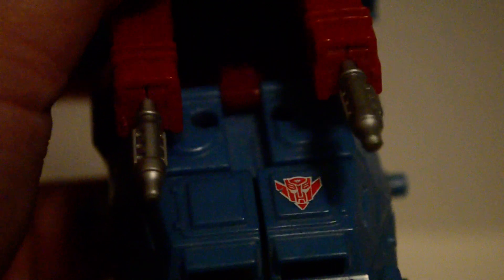Let me zoom in here so he can say hi from his own windshield. I do like this new Autobot logo here — reminds me of the Elite Guard logo from Animated, the Clone Prime.